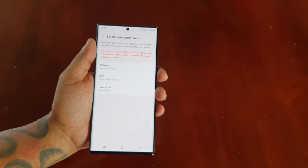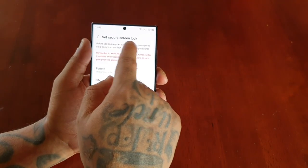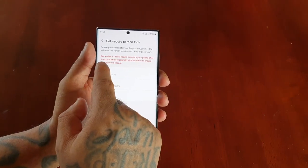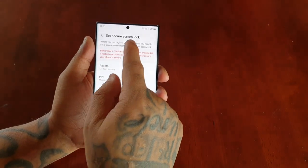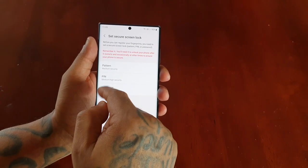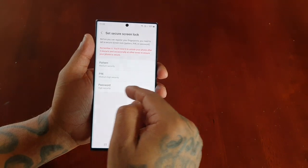I'm going to hit continue. It says to set a secure screen lock — before you can register your fingerprints, you need to set a secure screen lock: either a pattern, pin, or password. So there are three options: pattern, pin, and password. Just choose the one that you want to use.